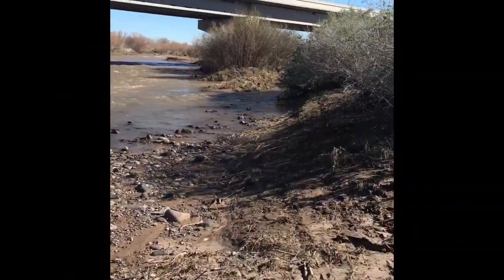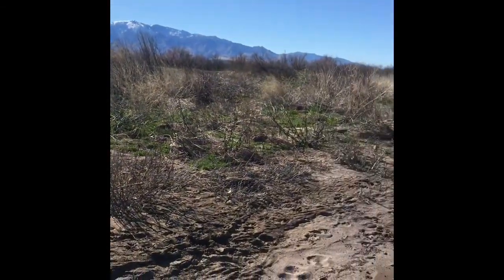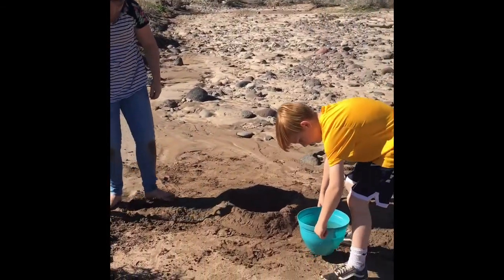We are at the Gila Valley River in Gila Valley and we are going to try to recreate an alluvial fan like on Mars.